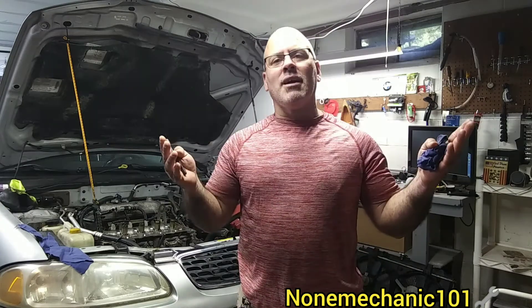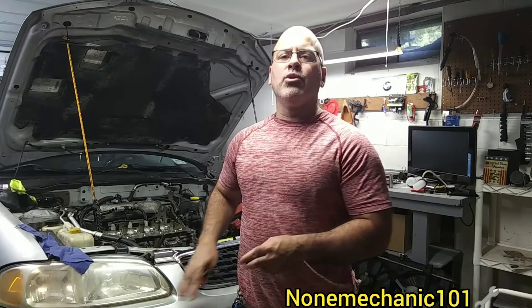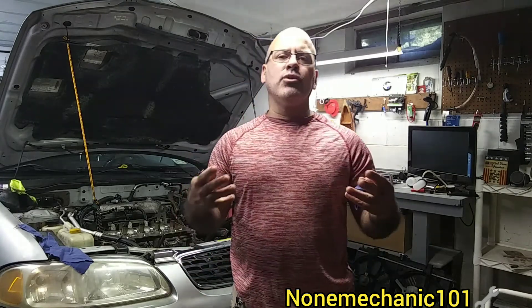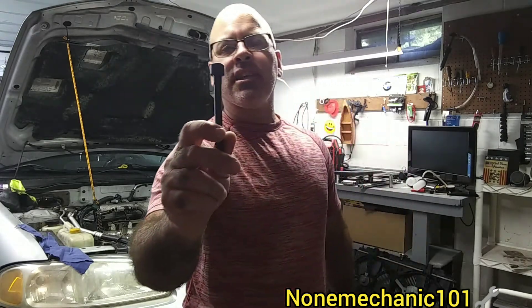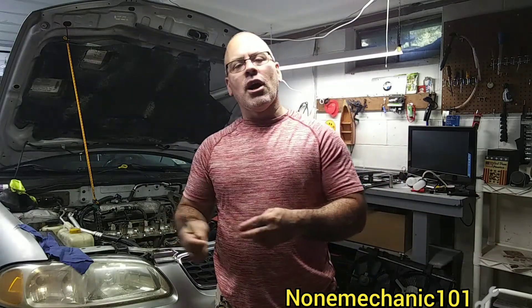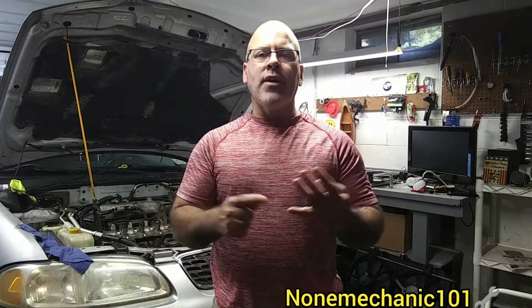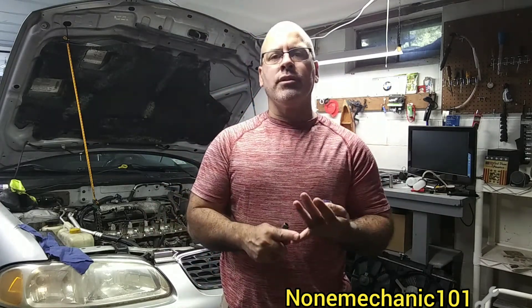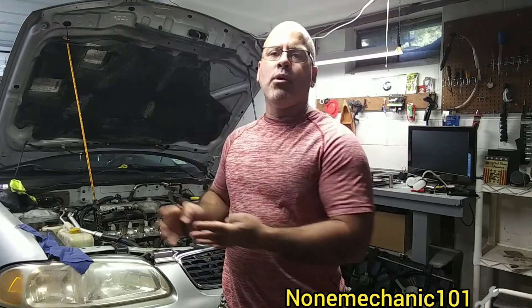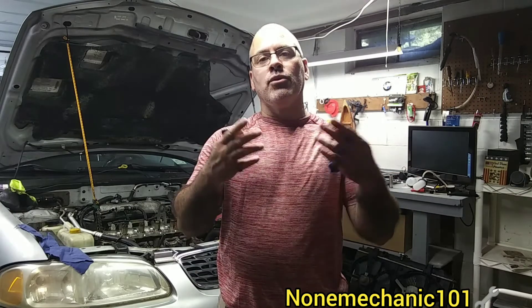Hello, my YouTube friends, this is NotMechanicKid, and what you see next to me is my 2003 Nissan Sentra. I'm doing a head gasket on this car and I ran into a problem — I could not find the torquing sequences for the head bolts. I finally found it and did the job, but I want to do this video because maybe you're trying to find the torquing sequence and also how many foot pounds the head bolts should be tightened, because sometimes that information is hard to find.